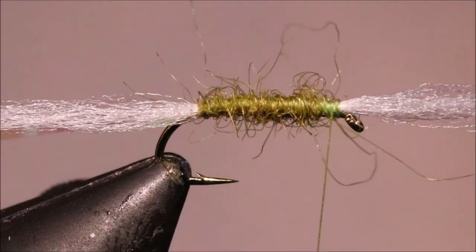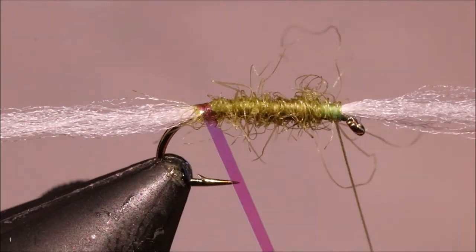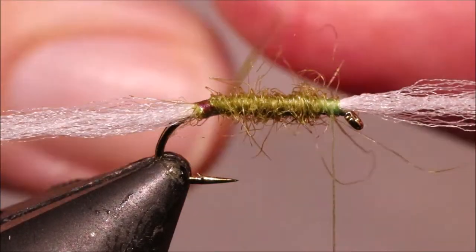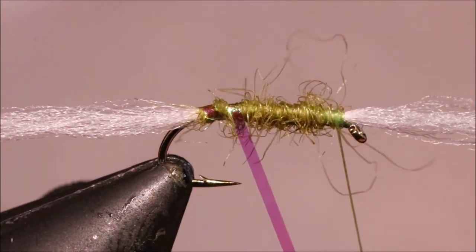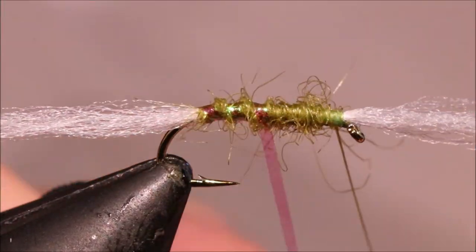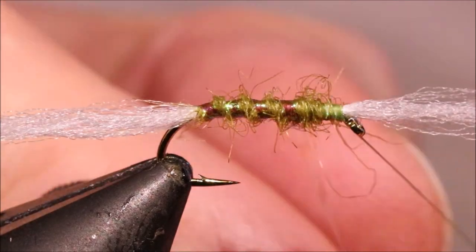I believe the original was just fully dubbed and then ribbed, but I like to — and I know other people do as well — take the rib up and then put a wee bit of extra dubbing. Taking the rib up, four or five turns will get you up the body.